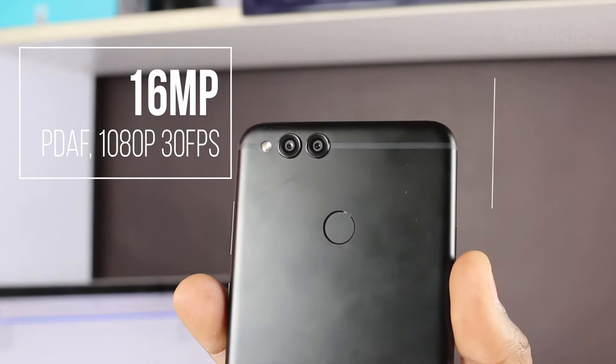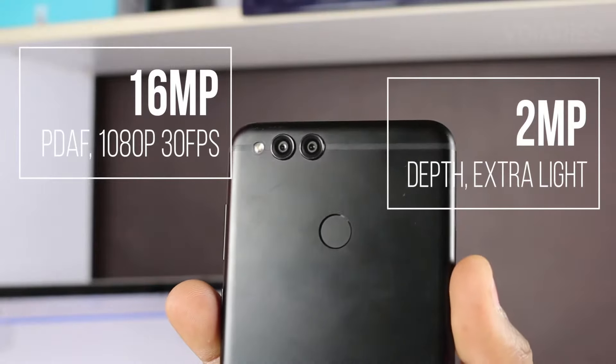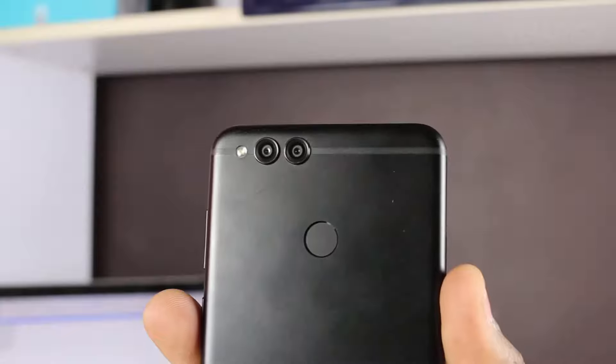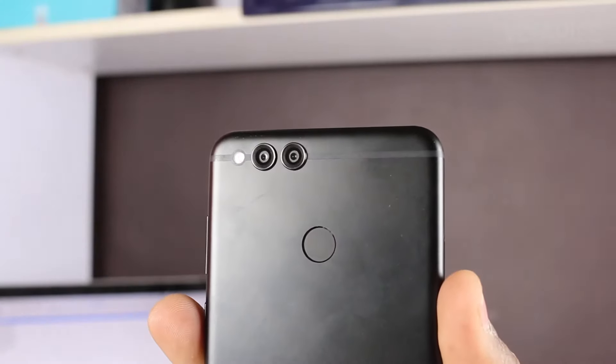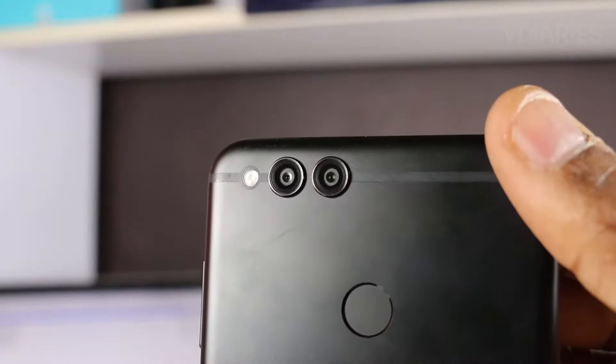The dual camera setup on the Honor 7X consists of a 16 megapixel primary sensor and a 2 megapixel depth and extra light sensor. Surprisingly, the company has not revealed important information about the sensors like aperture and pixel size. The main camera has phase detection autofocus, but both sensors lack electronic and optical image stabilization. Alongside the dual cameras you get a single LED flash.